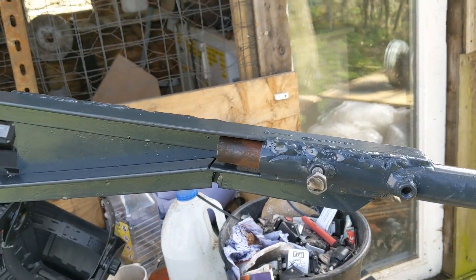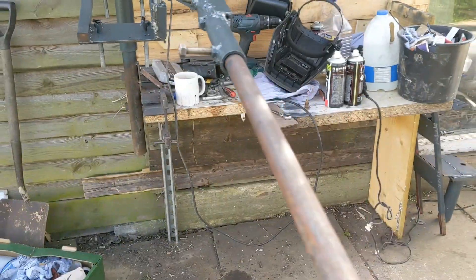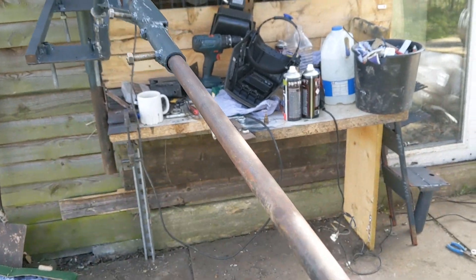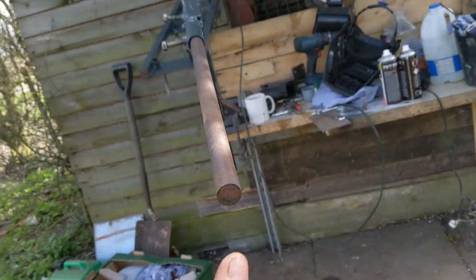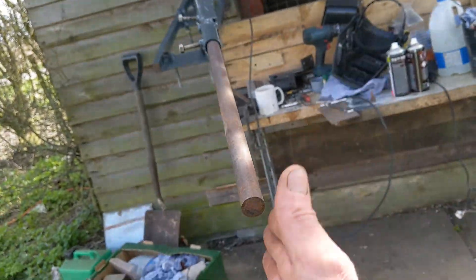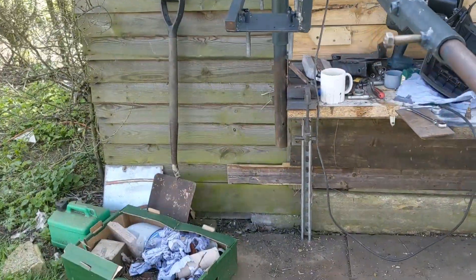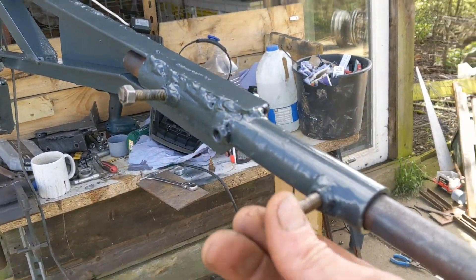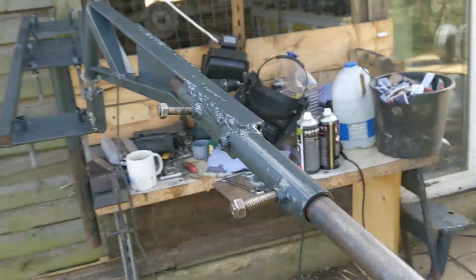The real reason I made this: imagine you weld everything in, put the tail on, and it's at a slight angle — we don't want an angle, we want it straight up. So all you have to do is undo them, line it up, do them back up — bish bosh — perfect, straight tail every time.